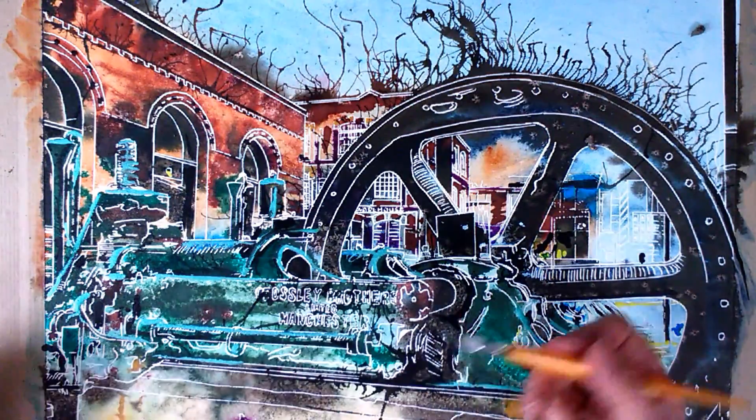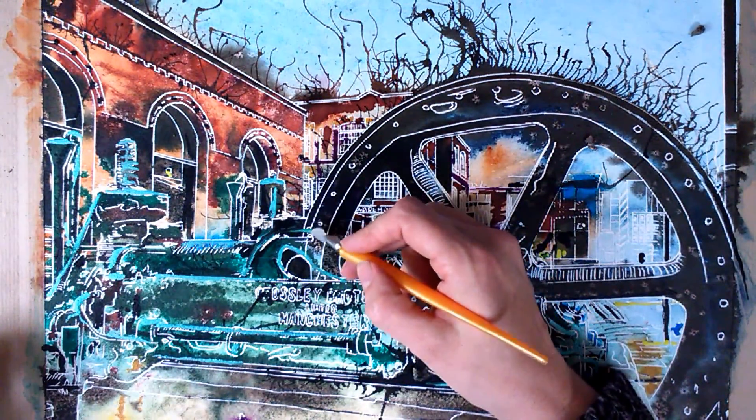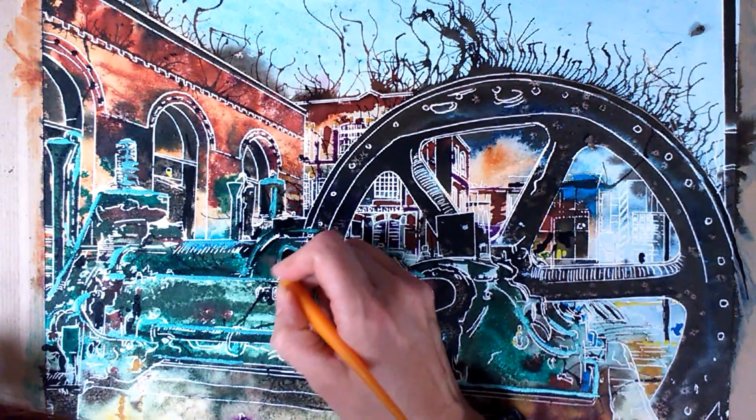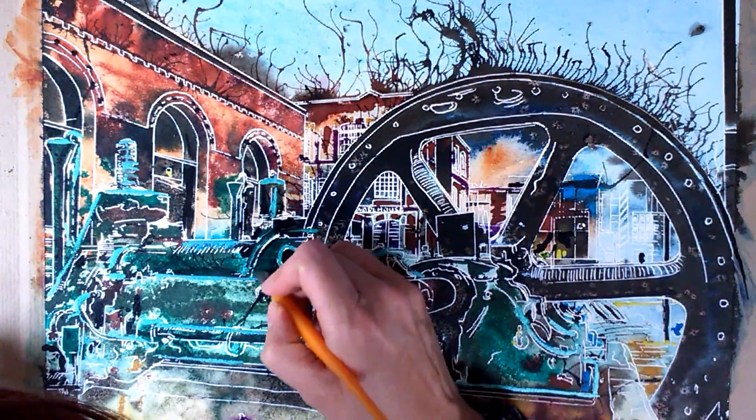I can put my finger on there without cutting myself. And it's important that it's not too sharp, because if it's too sharp it tends to scratch the paper. Whereas this just stays above it and doesn't gouge in and cause a mess.